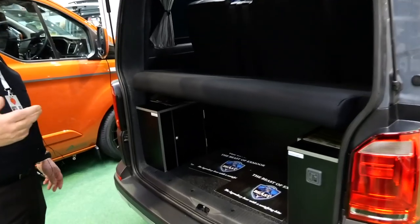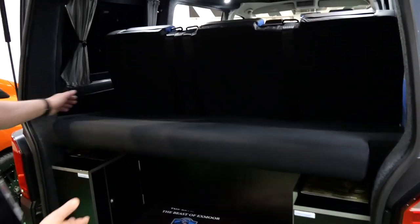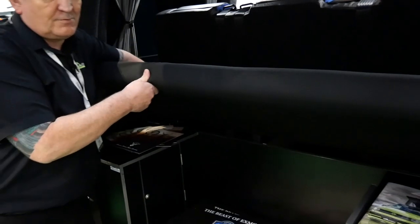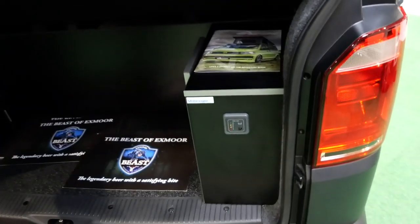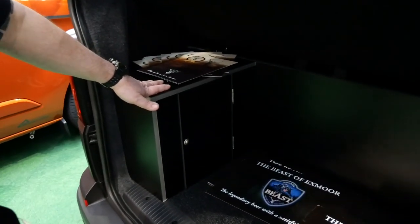In the rear of the vehicle, we've just got a bit of open storage. The bed is obviously a ribbed seat bed which ratchets up and down. We have a gas locker and a small locker on the side here for storage like jacks and bits and pieces.